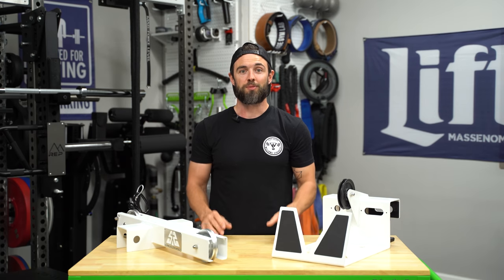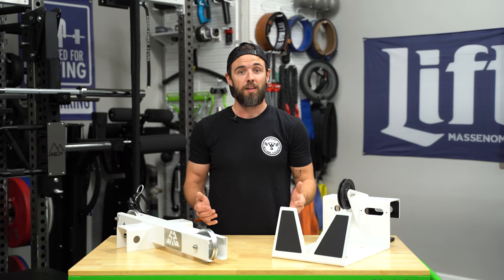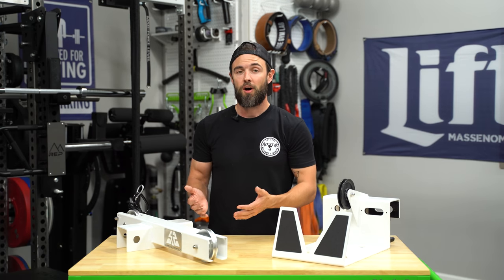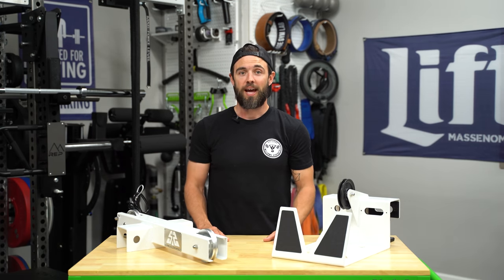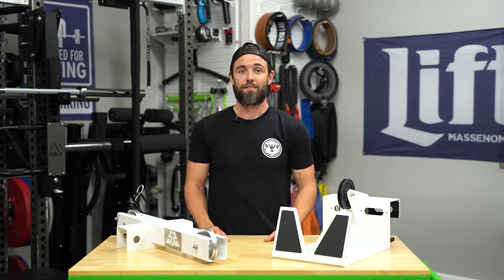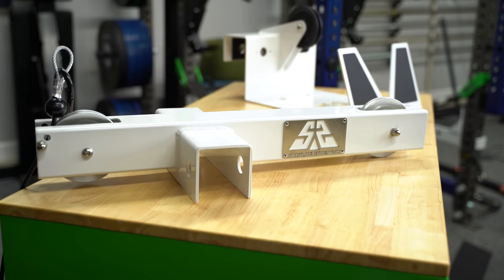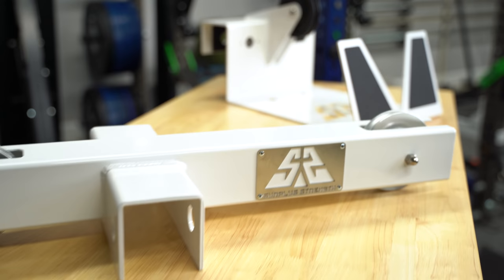Within the broader cable piece market, you have products ranging from functional trainers to single columns to lat pulldown low rows, all the way down to the more economical rack-attached single pulleys, all of which vary in budget and in features. Today we're going to be taking a look at the new kit on the block — this is the Universal Pulley System from Surplus Strength.